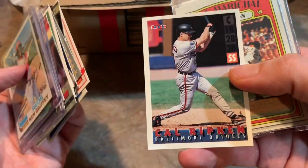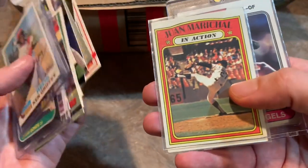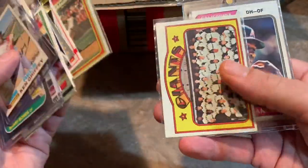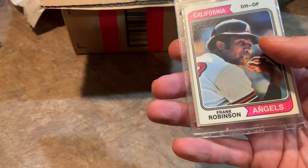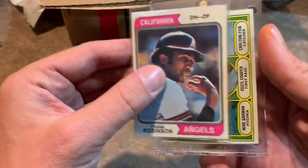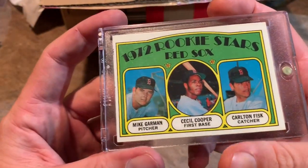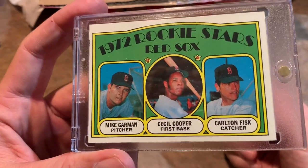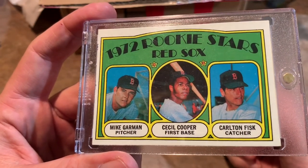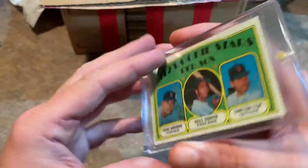There's a nice Cal Ripken Jr. Bazooka — '95 Bazooka I think. I used to like that set a lot. Juan Marichal '72 Giants team card. Then a Frank Robinson from 1974. And the hit is going to be a Carlton Fisk rookie card — 1972 Topps. Carlton Fisk rookie card with Cecil Cooper. That is a very, very nice card. Love these older cards — love '70s and '60s rookie cards.